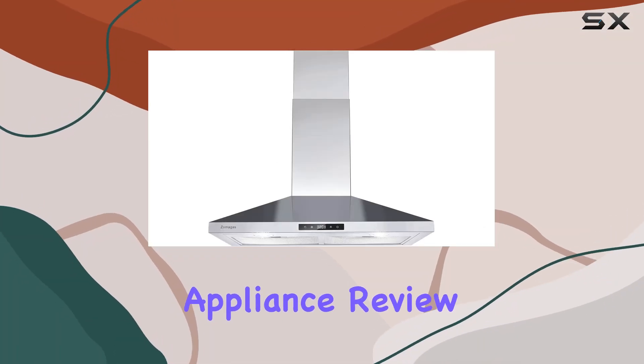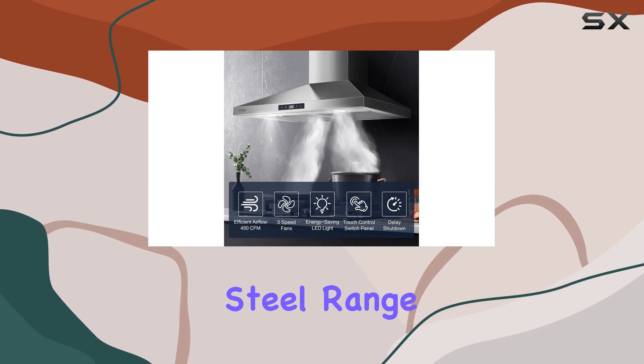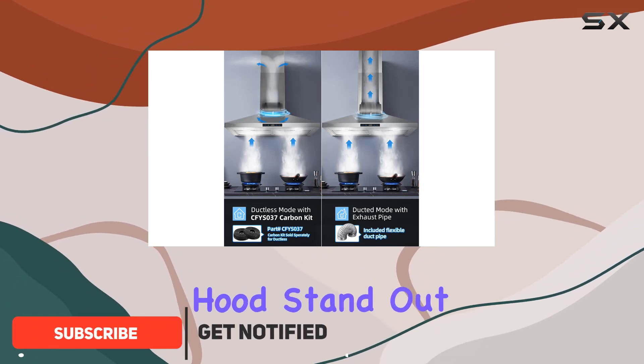Welcome back to another kitchen appliance review. Today, we're diving into the Zomaga's 30-inch stainless steel range hood, a sleek and powerful addition to any cooking space. Let's break down what makes this range hood stand out.